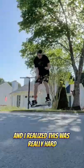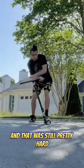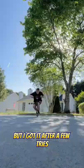Then I tried to actually put it together, and I realized this was really hard. So I decided just to try a half turn with the handlebars first, and that was still pretty hard, but I got it after a few tries.